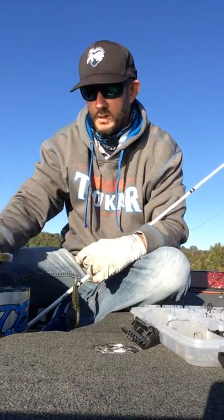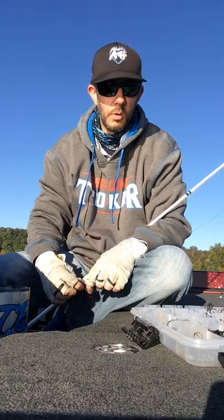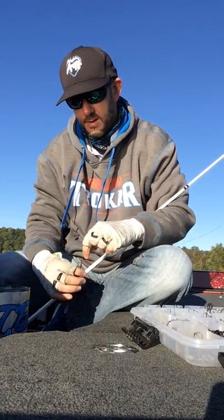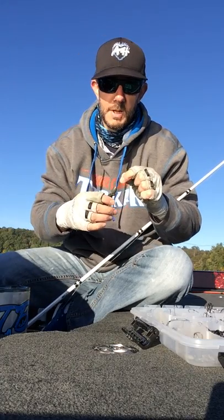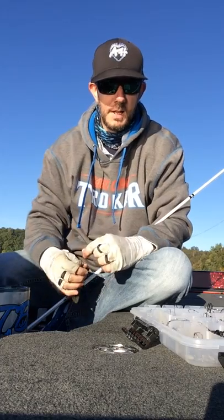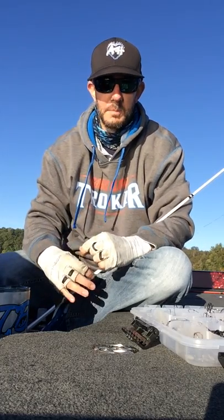It's a great hook that you can use in a variety of different ways, and it's great for flipping cover — brush, grass, or anything like that. Everything I've been using this week, I'm down here at Chickamauga Lake. There's a ton of grass and it's really thick and getting matted up, so you need those bigger heavier weights to punch through it.